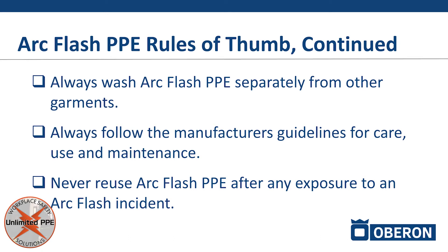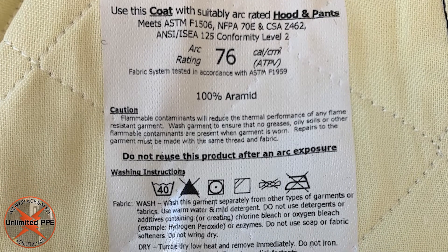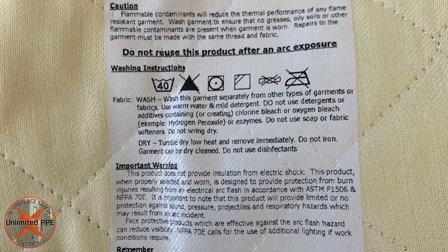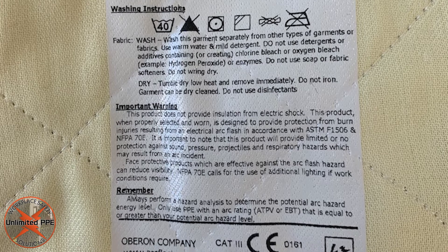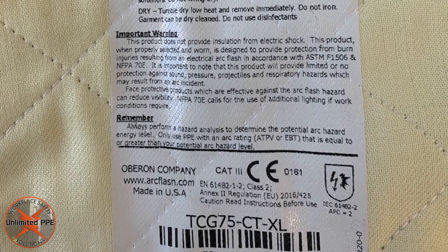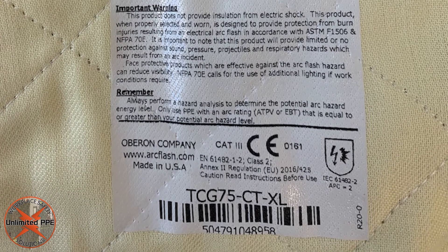Always follow the manufacturer's instructions. With the ArcFlash suit, the bibs, and the coat, there is a label inside each product. That label is heat-transfer applied so that workers won't cut it out — unlike older ArcFlash suits with a sewn tag that workers might remove. ArcFlash PPE is highly scientific and heavily tested, and many components relate to compliance, including the label itself. On that label you'll find laundry instructions and guidelines for care, use, and maintenance.